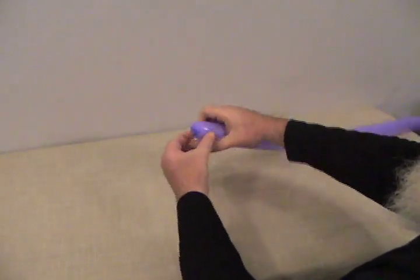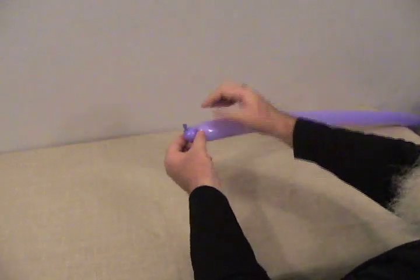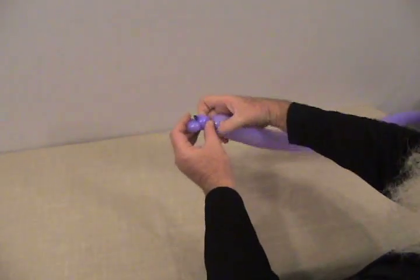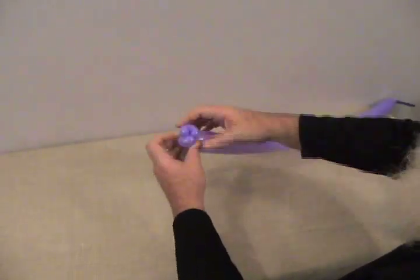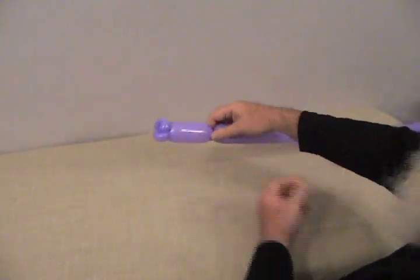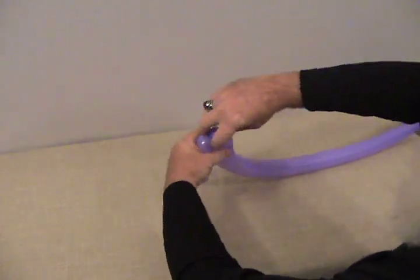We're going to start with our 260s. We're going to go to the very end of it and make a little small round bubble, then make that into a pinch twist by grabbing the knot and pulling it up in. Twist it around like that. We're going to need another one the same size — make that a pinch twist as well. We've got two sort of little lips on the end there. Now we're going to make about a 2½ inch bubble, then another small round bubble, and make that into a pinch twist as well.